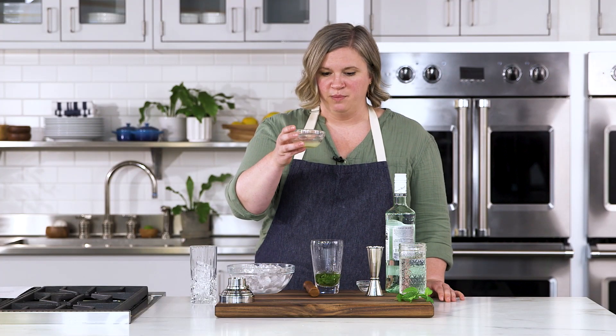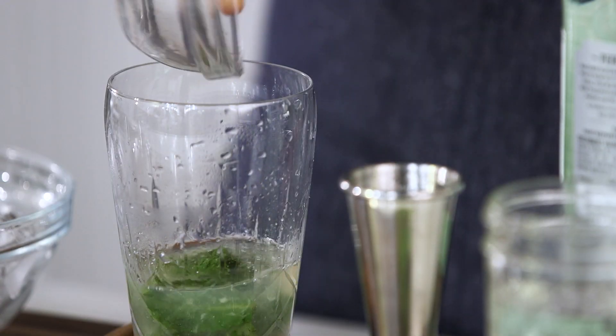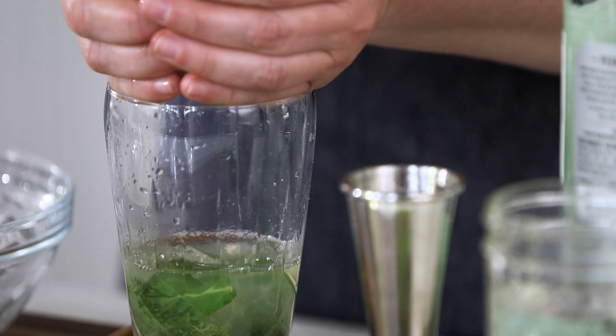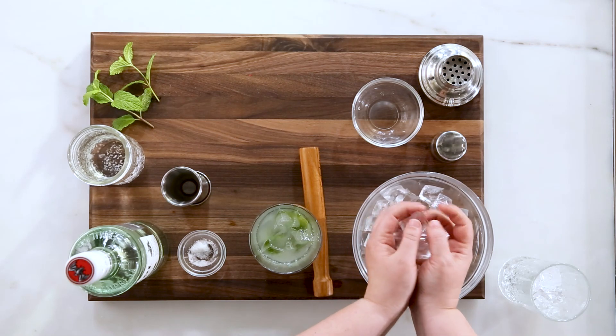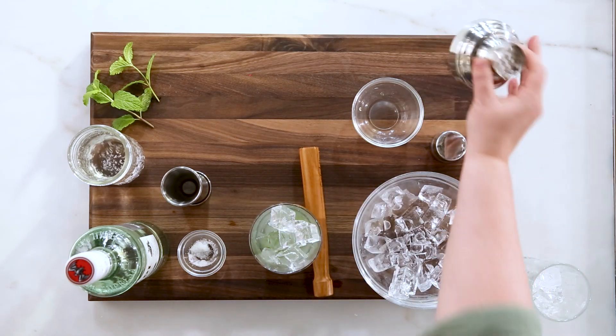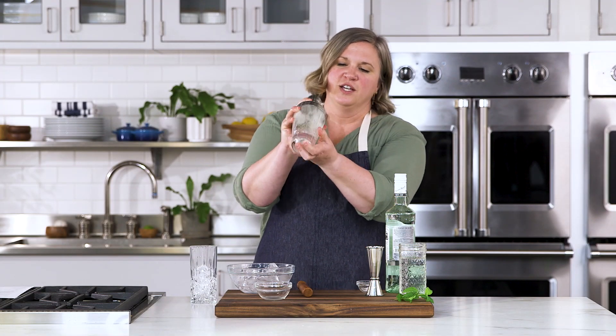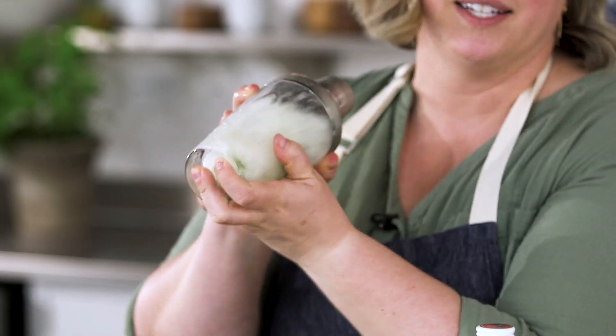Right in. One ounce freshly squeezed lime juice. I'm going to add a handful of ice, top it with the lid and a cap, and I'm going to shake vigorously for about 30 seconds.